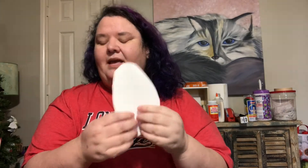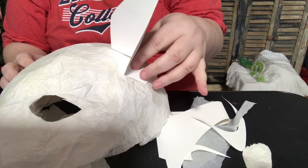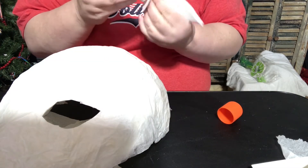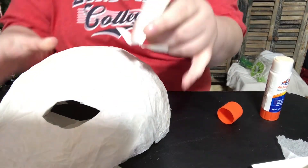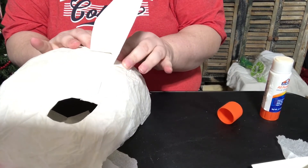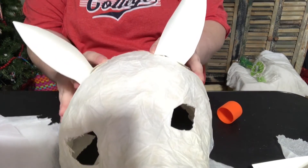Of course we're not done because it doesn't quite resemble a unicorn yet. Earlier I cut my ears and wasn't sure if I wanted it to be a unicorn or a dragon. If it's going to be a unicorn I'll want the ears at the top; if it were to be a dragon I would want the ears off to the side. It is your creature so you can do it either way, but for my unicorn the ears go up. Decide where you want the ears placed before you start applying the glue. You can use a glue stick, a hot glue gun with a grown-up, or tape them on and go over with another layer or two of tissue paper to hide the lines.